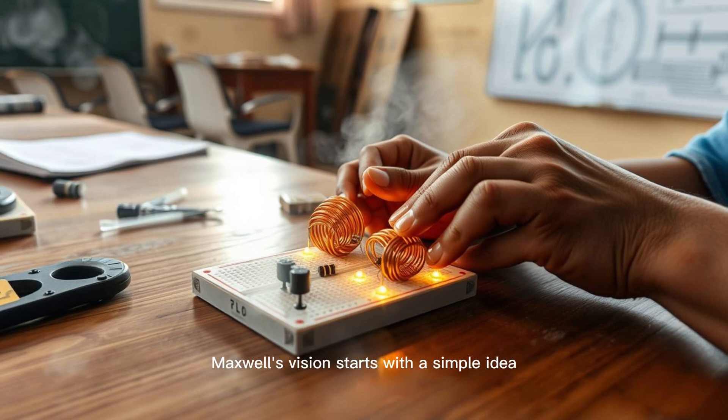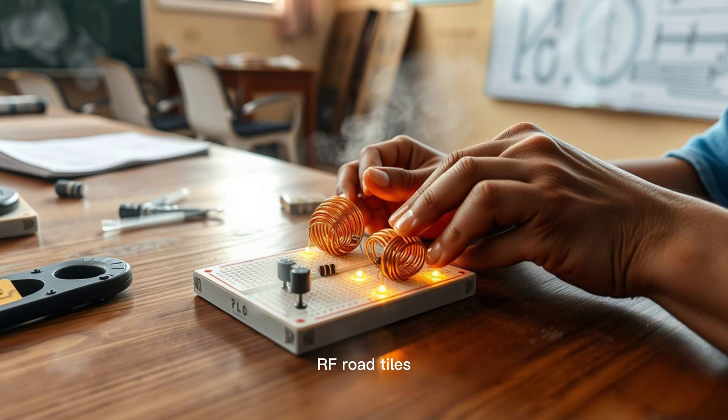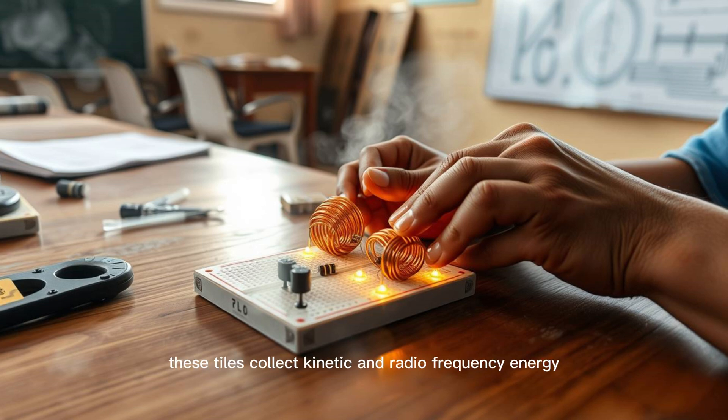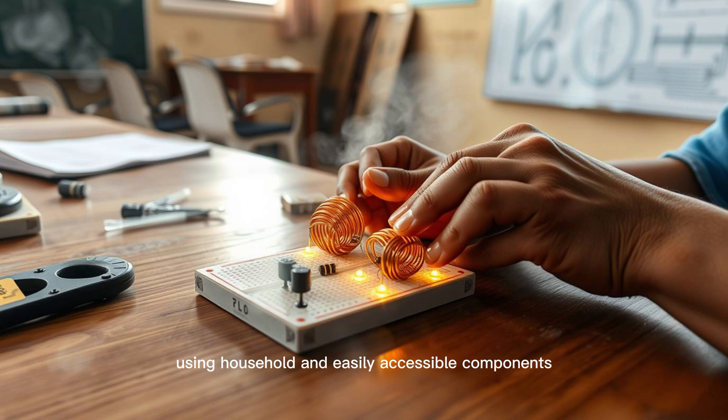Maxwell's vision starts with a simple idea: roads that aren't just for transport, but for energy. These roads are embedded with special tiles — RF road tiles — that capture and transmit energy wirelessly. As vehicles pass over them, these tiles collect kinetic and radiofrequency energy, convert it, and then transmit it to nearby receivers or storage units. In our miniature version, you'll replicate this core principle using household and easily accessible components.